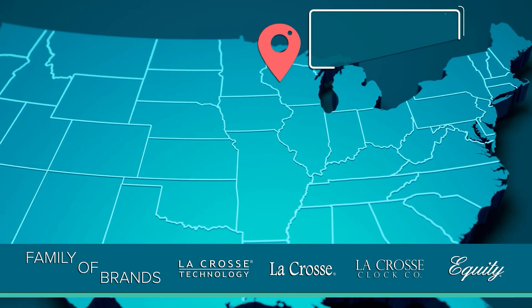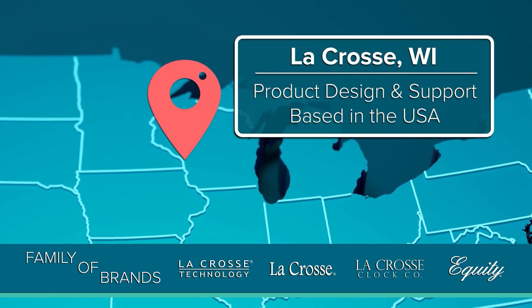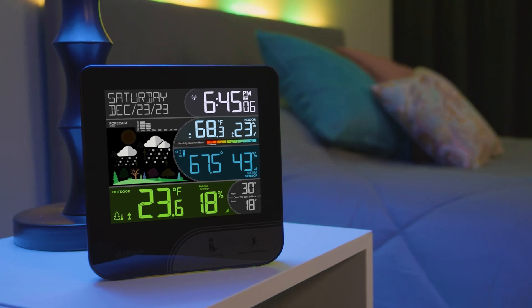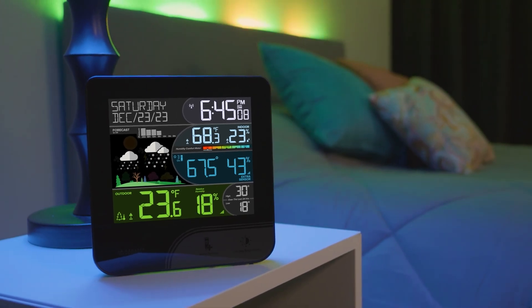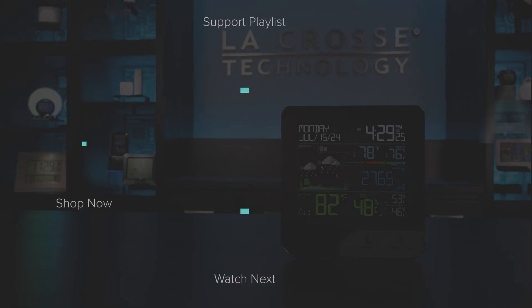La Crosse Technology and its family of brands have been designing and supporting their products out of La Crosse, Wisconsin for over 40 years. It's a brand you can stand behind and trust to bring quality results. With its unique features and clean design, this wireless color weather station is a practical and stylish addition to any space. We hope this video helped to get yours up and running correctly. If you should have any further questions, feel free to post them in the comments section below or contact our support staff directly. We are here to help you. Thanks again for choosing La Crosse Technology. We'll see you next time.